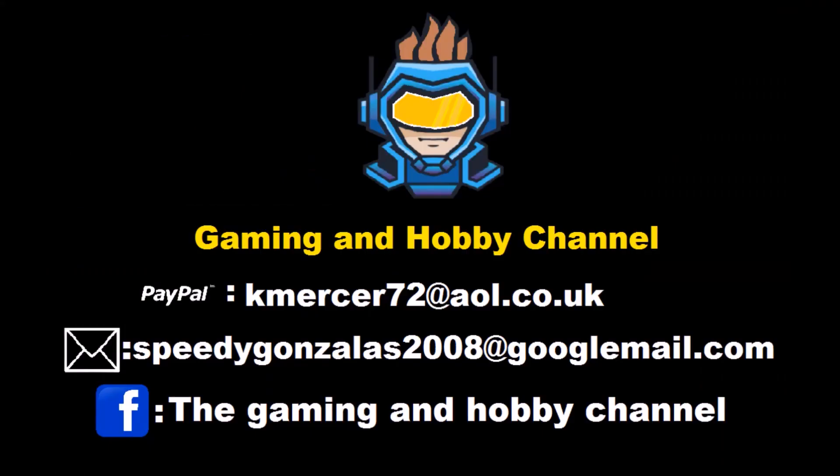Hey guys and girls, I hope you enjoyed that content. Don't forget to hit that thumbs up and give me a subscribe — if you've done that, thank you very much. But if you like your content a bit more mature, a little bit gory, sometimes scary, or you want to find out what's going on in my personal life with the community, come along to the gaming hobby channel and we'll see you there. Until next time, keep safe and stay fab. Goodbye!